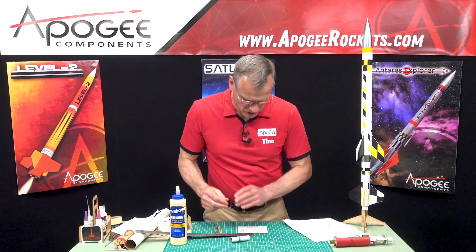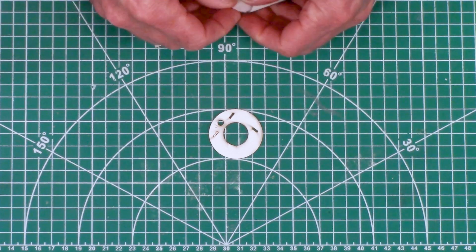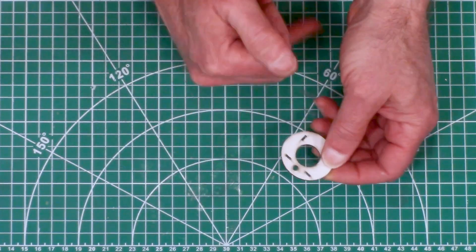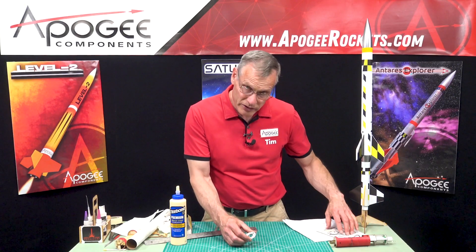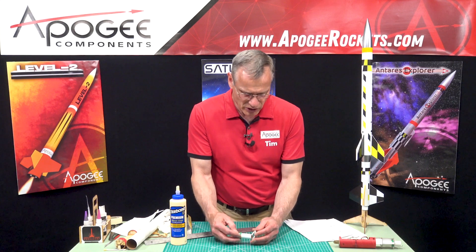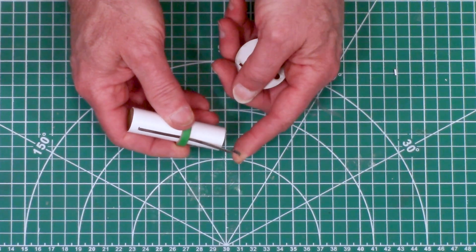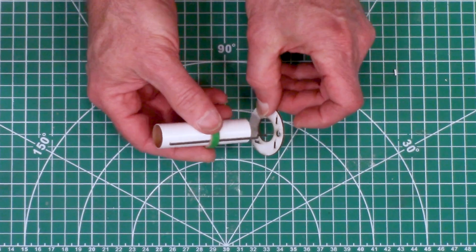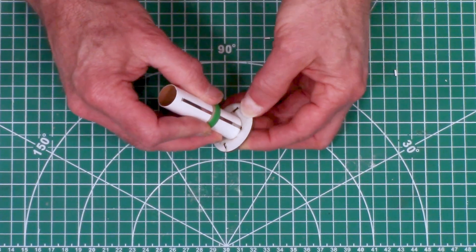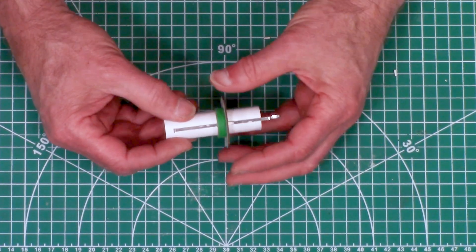From the cardstock sheet, remove Ring J - knock out the little tabs as well. The important part: when we glue Ring J on, the J part should be facing forward. On our engine mount, one end is the back, so we want the J facing toward the front of the tube. You'll notice there's a little slot for the engine hook to go into, and it's going to be glued up there.